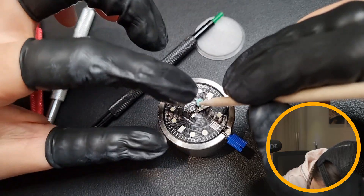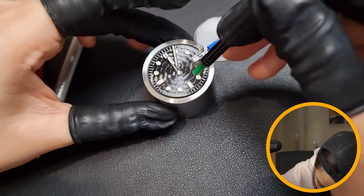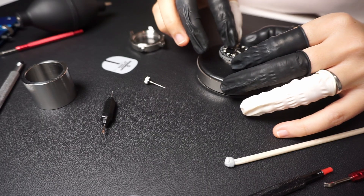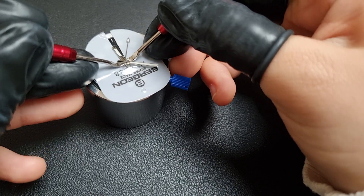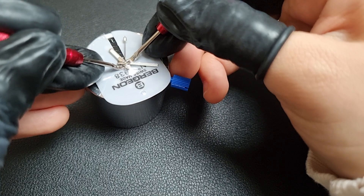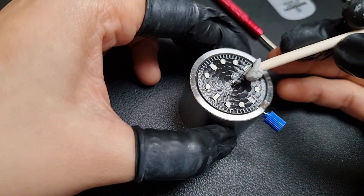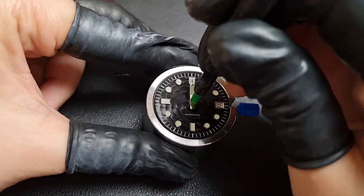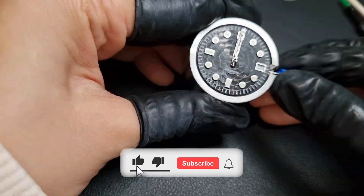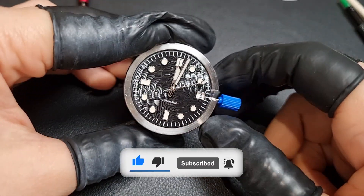I attempted the seconds hand for god knows how long. And when I thought I was successful, it turns out the hour and minute hands did not attach properly at all, and I had to remove them to redo the whole thing again. Thank god they included a dial protector, which helped me remove the hands — along with the hand remover tool. Second attempt, and voila — I think I'm getting the hang of it.